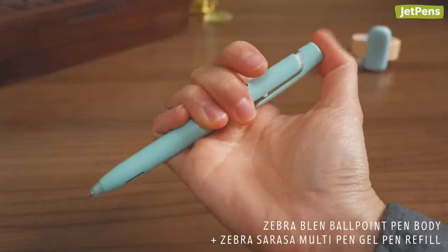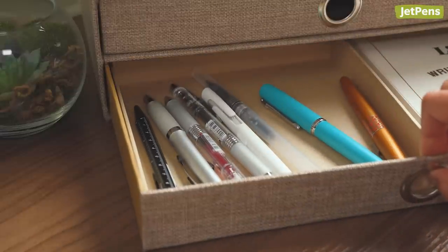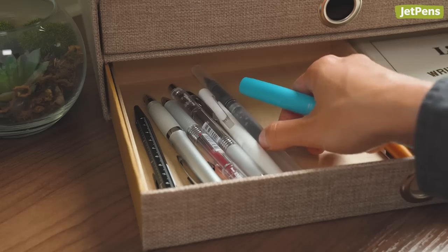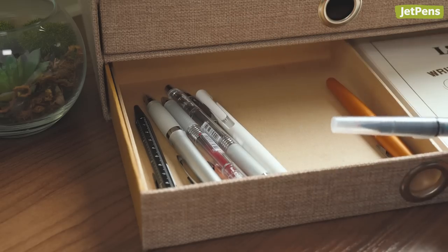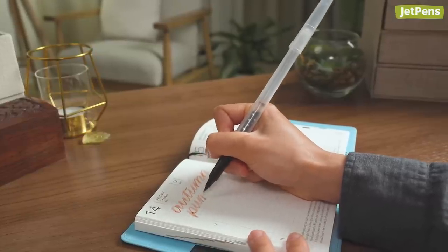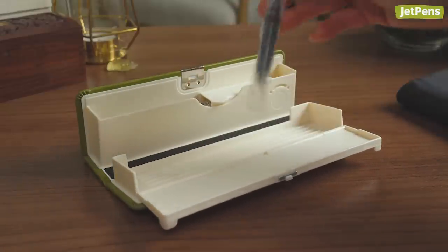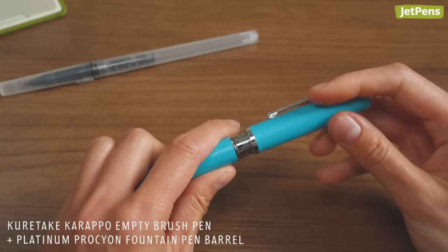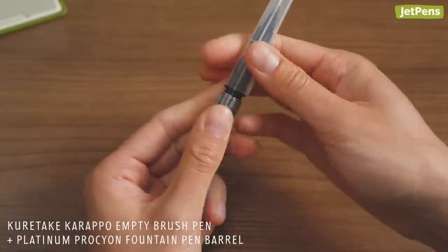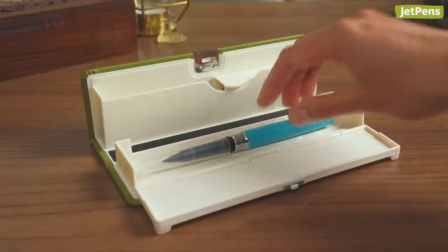Now you can use gel ink in the Blend's specially designed stress-free body. You can even experiment by swapping parts from different pen lines to come up with unorthodox combinations that seemingly work. Kuretake Karappo Empty Brush Pens are great for lettering, but if you want to take them on the go, their length may prevent you from carrying them in a pen case. Substitute in the barrel of the Platinum Procyon Fountain Pen so it goes from 18mm long to 14.5mm, and it can slip into a pen case without issue.